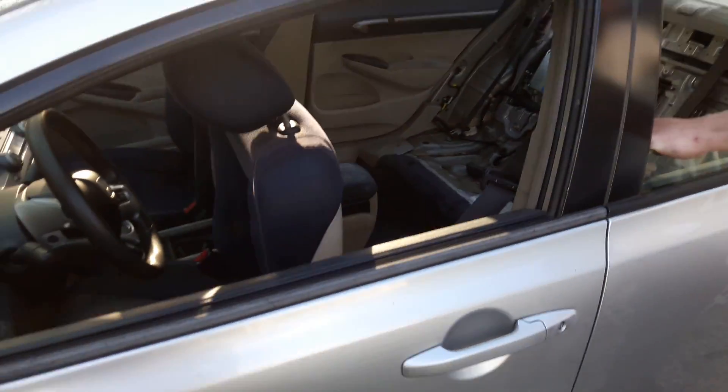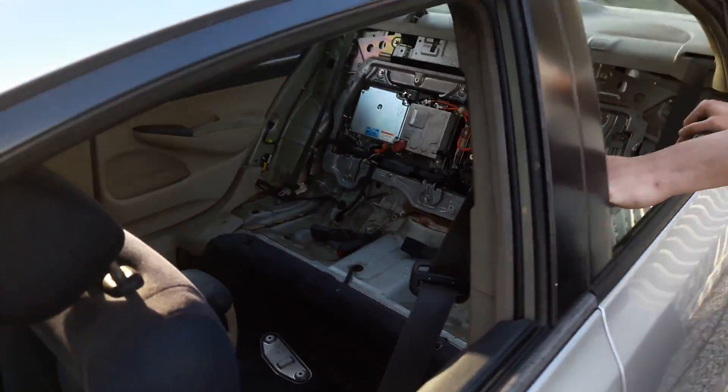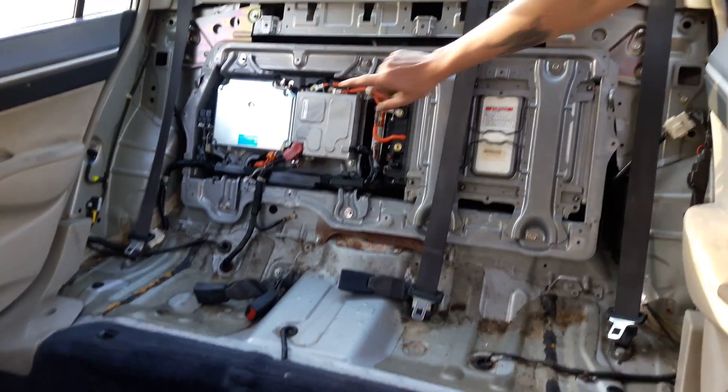It's one of those that had that IMA problem where the batteries prematurely fail. So you basically lose all your power and the IMA light stays on. This has a 158-volt arrangement of batteries in the back, and that's the brain for it.